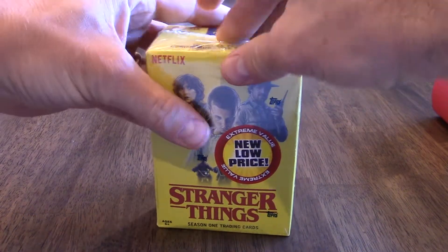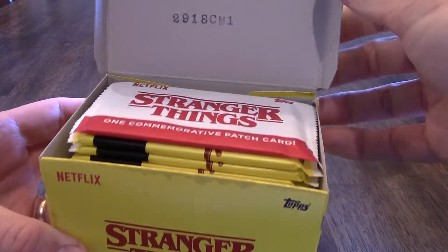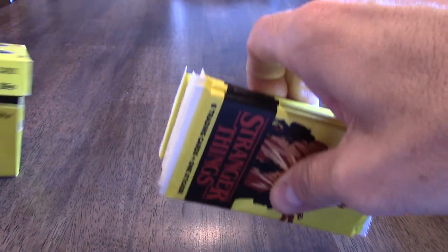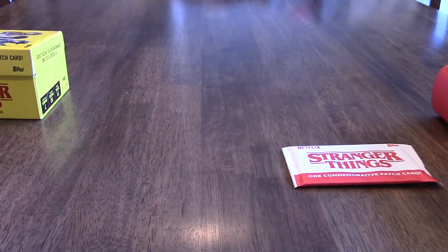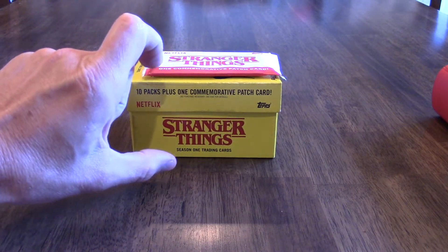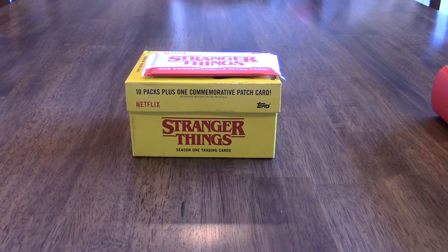We've got a handy dandy knife here to get into this. I don't watch the show — how long have you been watching it, Matthew? Since it came out. It came out on Netflix and I was bored one weekend at college and tried it out. It's got a neat box — none of the baseball card boxes open up like this. There is a commemorative patch card, and we've got 10 packs total. I'm going to put five on your pile and five on mine, and we'll save this box.